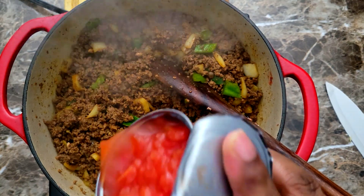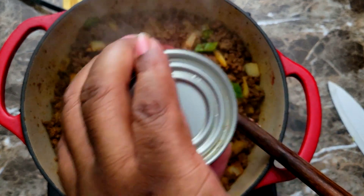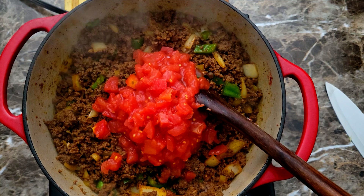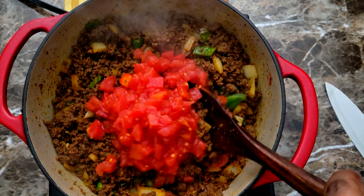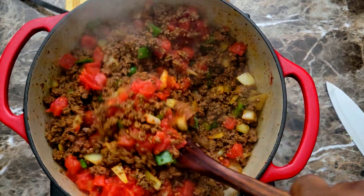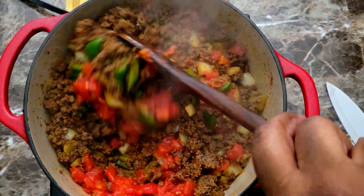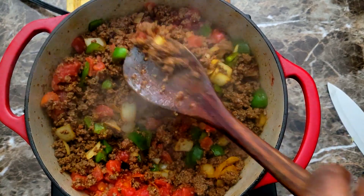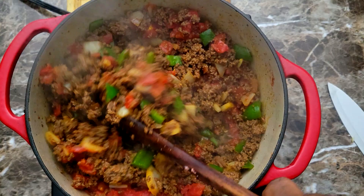After letting that cook for a minute, I'm coming in and dumping in my diced tomatoes. Some people add crushed tomatoes, but I'm just gonna be using diced tomatoes. I don't want to use too much tomato product because I will pay for it later, so let's get that diced tomato in.